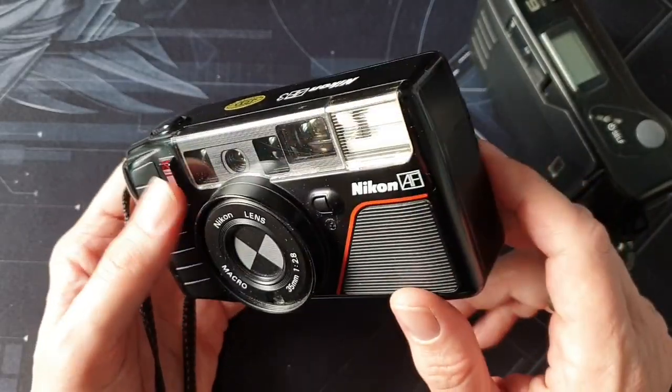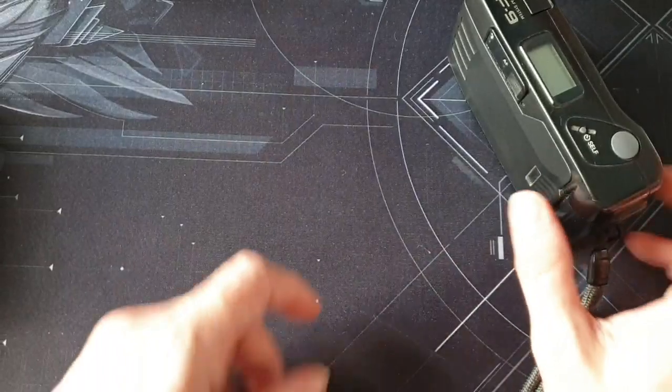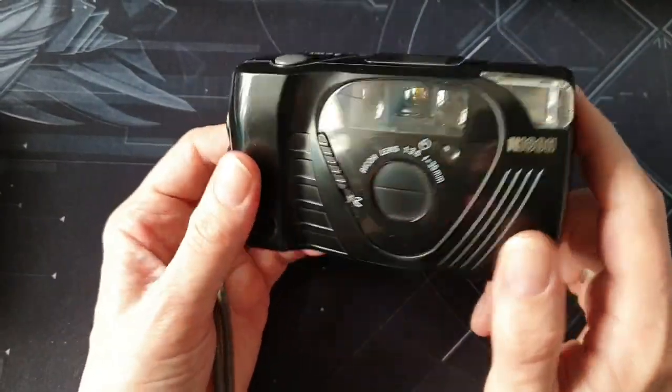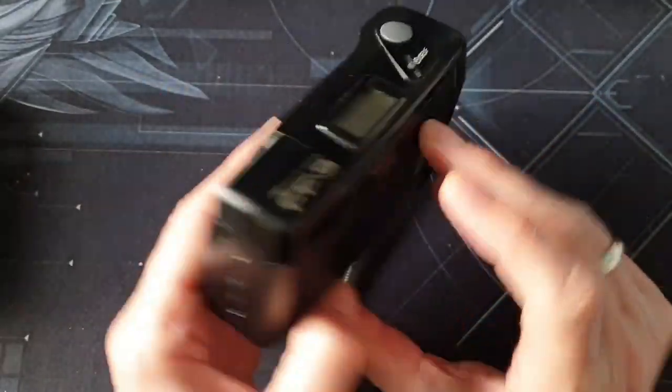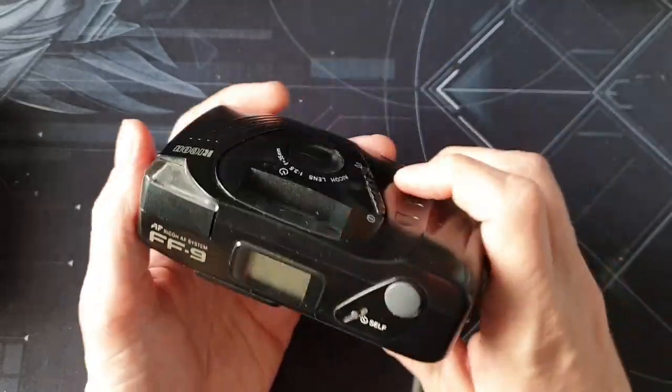This is quite a pricey camera these days. I've got all three versions and it took a long time to get those — some I picked up for bargains and some I paid what they're going for, which is expensive. But you can pick up an FF9 for very little money; just keep an eye out on eBay. I think even if you paid 15 pounds for it, that's still a bit of a bargain.